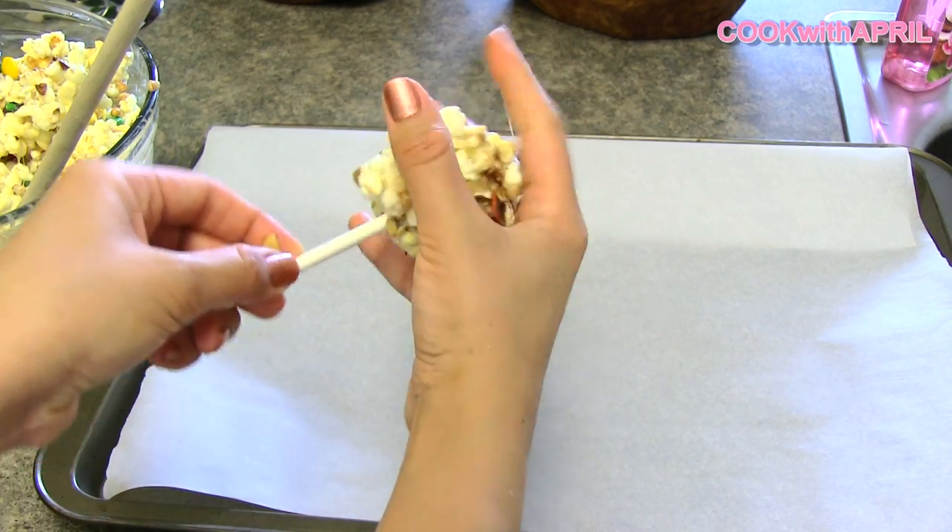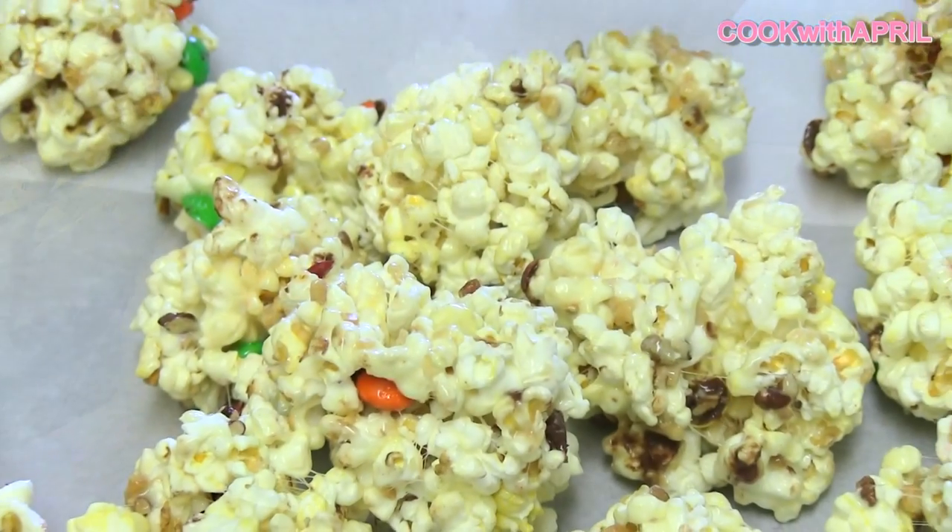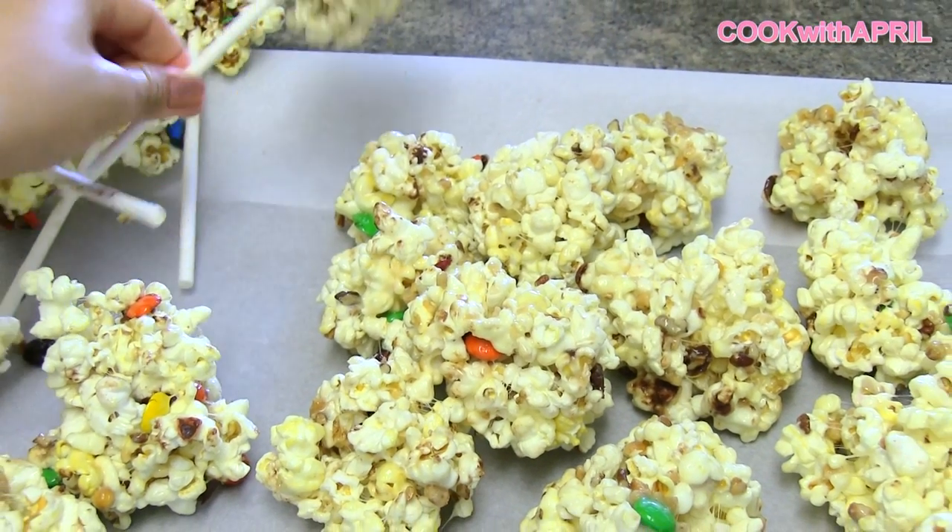Adding lollipop sticks is completely optional, but it makes it really cute. You can cover it with saran wrap and then put a bow on it and it'll be a cute little gift. I hope you enjoy — this is really delicious, a great alternative to Rice Krispies treats.